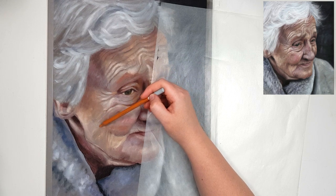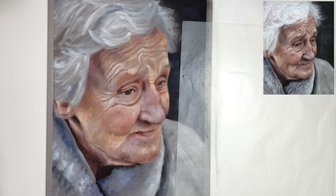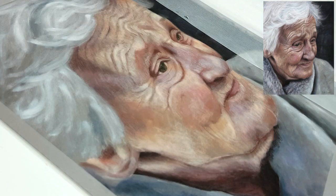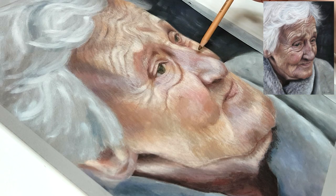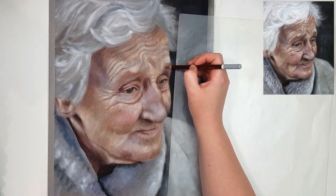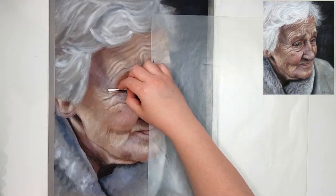Don't just guess what the wrinkles look like or where they're positioned. Look at each wrinkle on your reference photo and pay attention to how big they are, how deep they are, what shape they are, and what direction they're going. If you just draw squiggly lines where you think wrinkles should go it won't look realistic. You need to apply the wrinkles accurately so that the structure of the face — the bones and muscles underneath — looks correct, because guessing can actually change the structure of the facial features and the shape of the face itself.